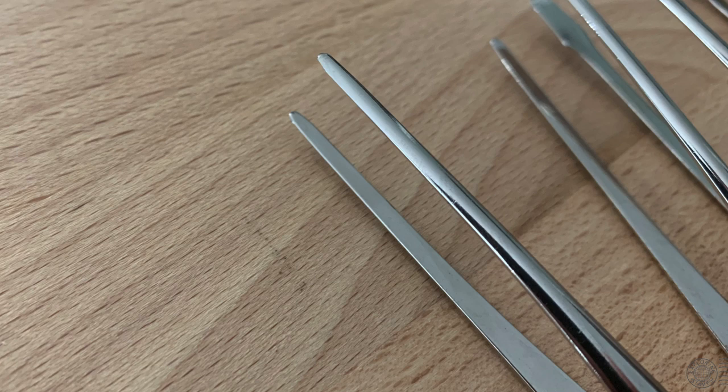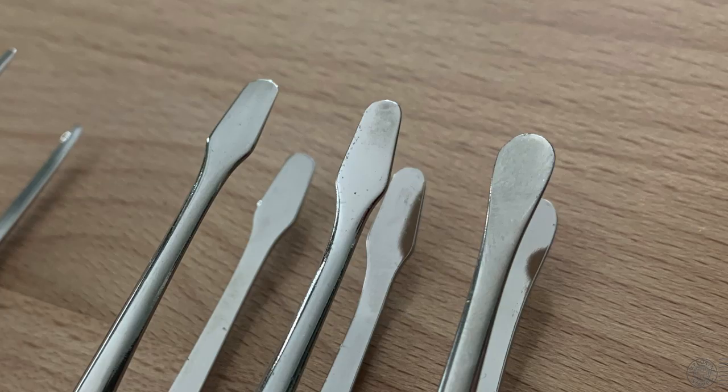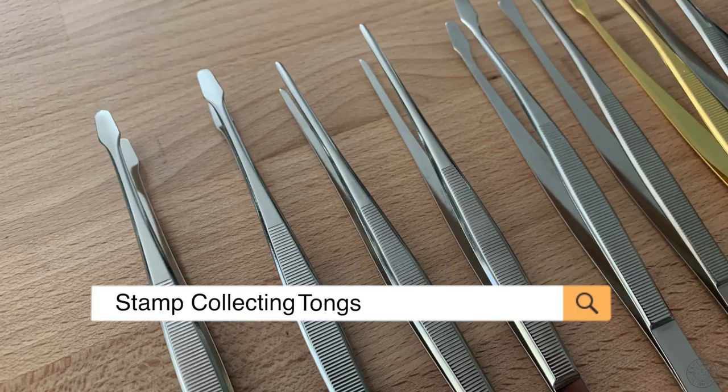For instance, the longer, pointier ones will be associated with tweezers while the rounder ones will be considered tongs. This is important because they can be listed under either name. A British-based company such as Stanley Gibbons and Prince sell tweezers and seldom refer to them as tongs, whereas an American brand such as Shogard sells tongs. So when looking to purchase a pair online, perhaps try both keywords in your search. You may just find additional listings depending on who is selling them.